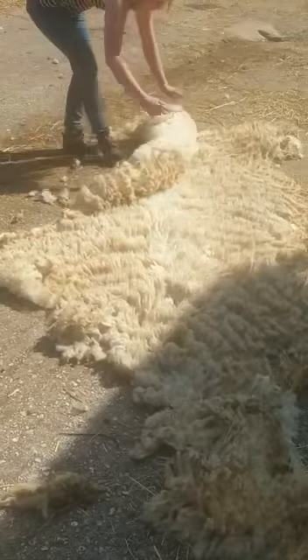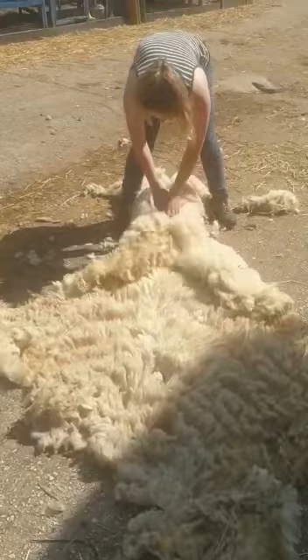So you start with the little bottom, and you want to fold your sides in. You want to be quite gentle with it, because you don't want to pull the fleece anymore.